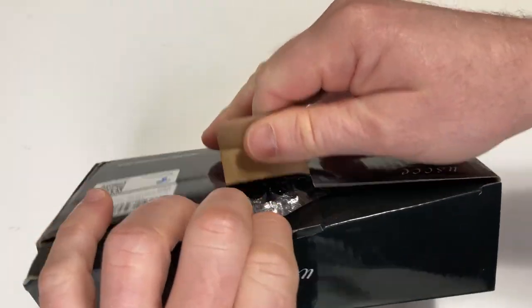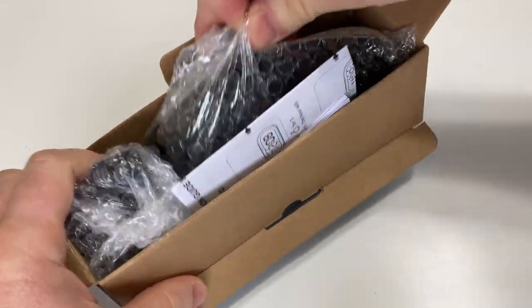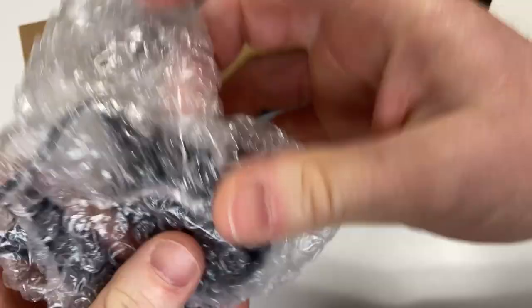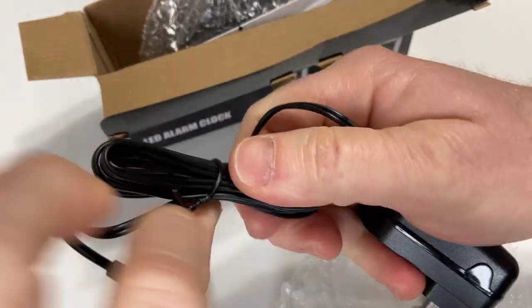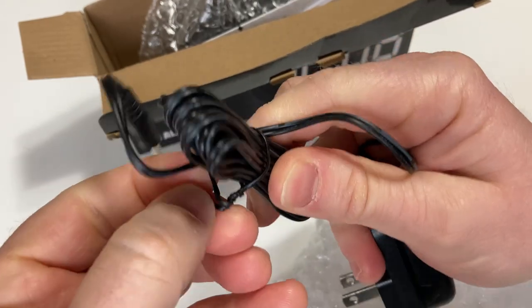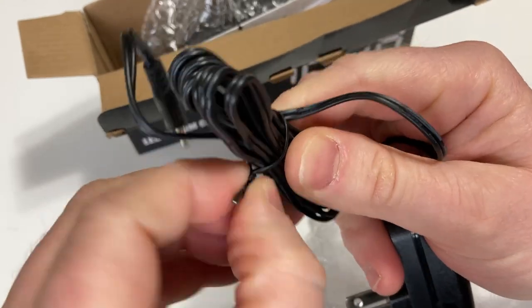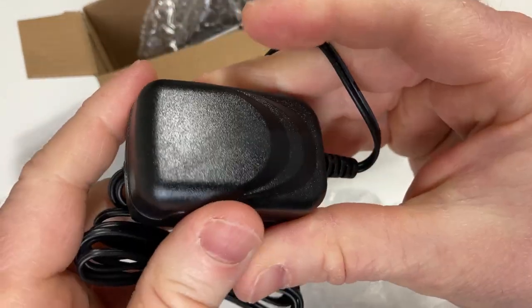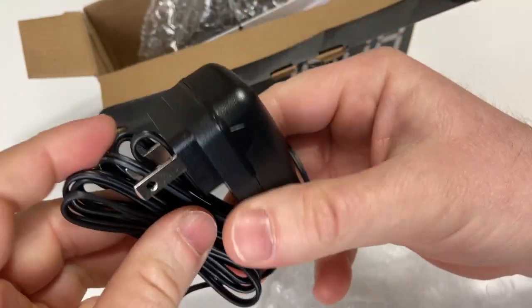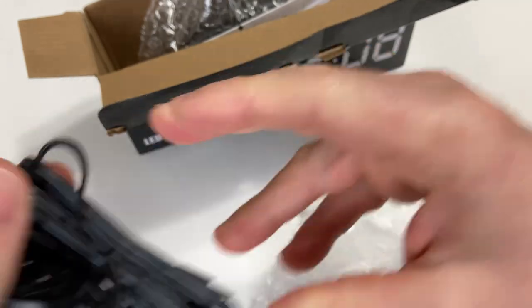It's nicely packaged. So this is the adapter, so you could plug it into the wall, which is really nice. It also has the option for batteries, so if your power goes out, the batteries serve as a really nice backup, so your time can stay the same if you have some type of power outage. But you do not need batteries to operate the clock, because you can simply plug it into the wall.